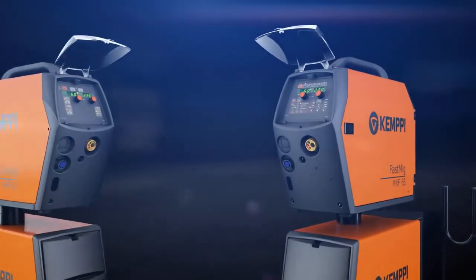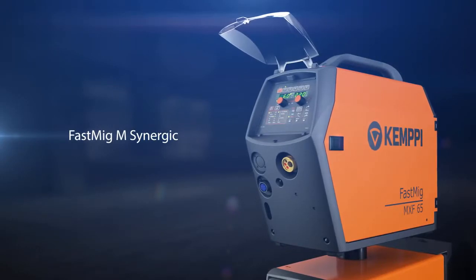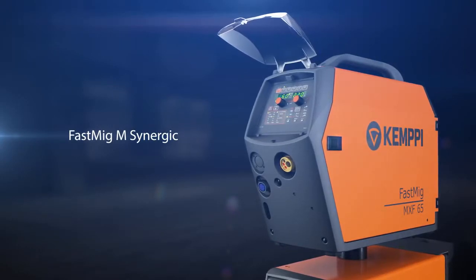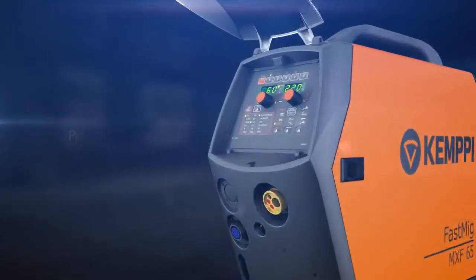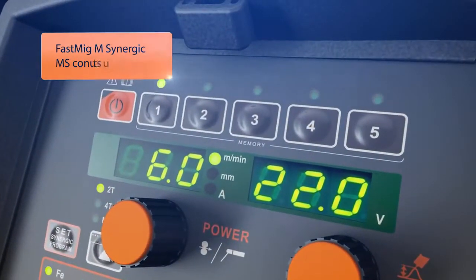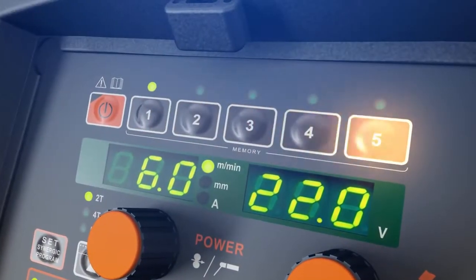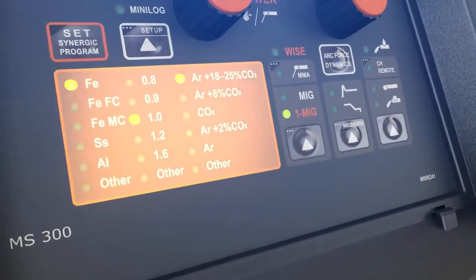For demanding industrial welding applications, you can choose the Fast MIG-M Synergic package. It contains a multitude of useful functions that make your welding more easy and more efficient. Everything is presented in a clear control interface, allowing easy usage of memory channels and showing the selected Synergic welding program clearly on the panel.